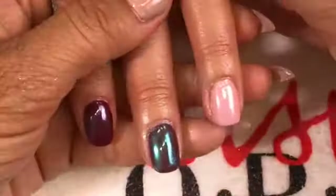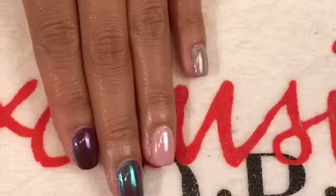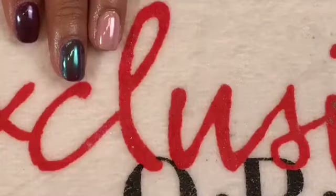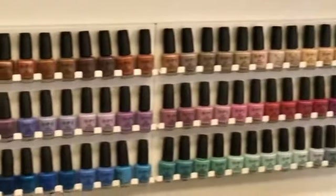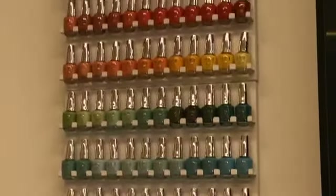Thank you so much for watching. You can find all of these colors and top coats at your local Salon Centric. You can follow me at Artistic Fontana if you want to see more designs. Let's look at the polish wall here at OPI so you can see all of our available colors — look at this rainbow of color! Thank you again, Salon Centric and Nails Magazine, for having me, and thank you all for tuning in.